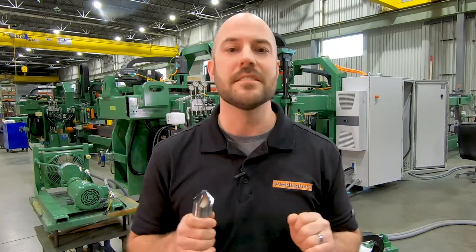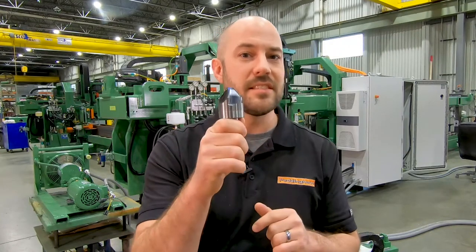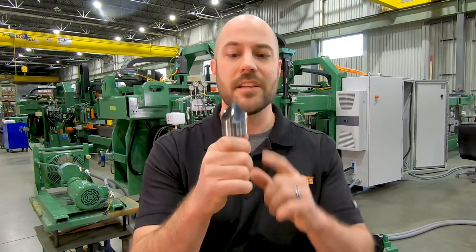Available shank diameters are one quarter and one half inch. The short length reduces common chatter issues when running at higher speeds and feeds. The solid carbide head is brazed to the steel shank, as you can see the copper alloy used to solder the two together here.